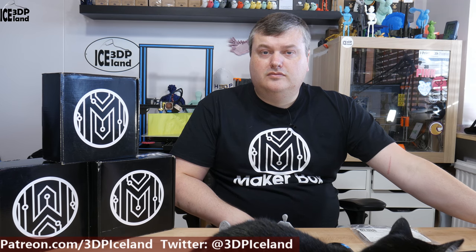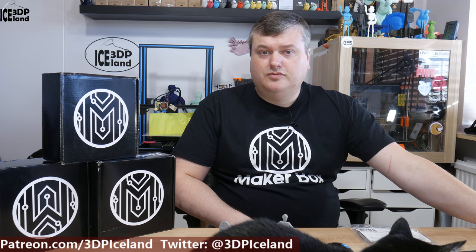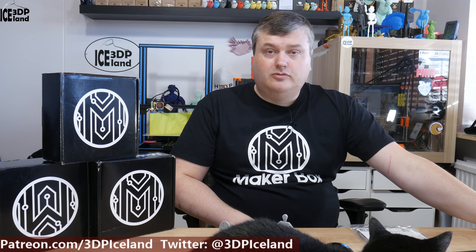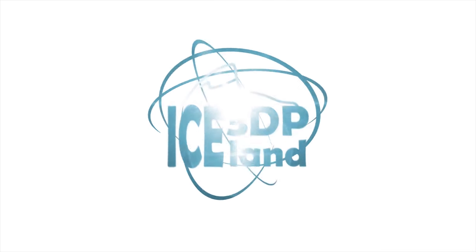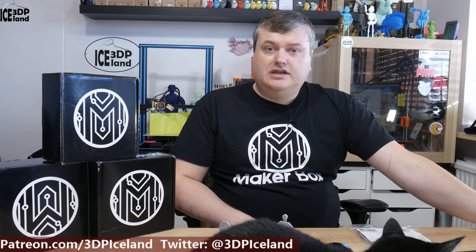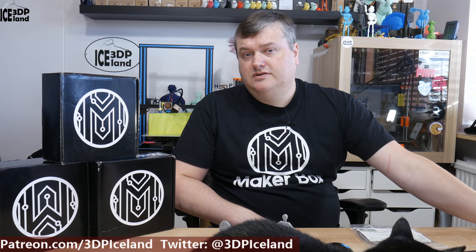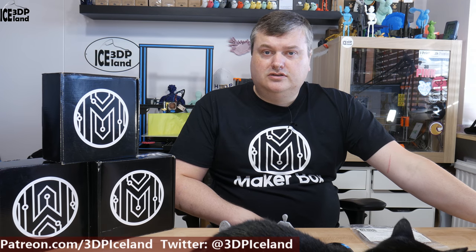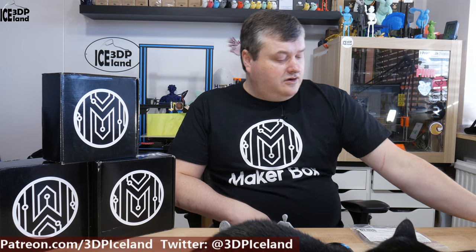Hello, my name is Martin and this is 3D Printing Iceland. In this episode of Make-A-Box Montes I'm going to have a look at a marble PLA, or marble colored PLA, by Printed Solid. Before I start, I want to thank Make-A-Box for sending me samples for the purpose of this Make-A-Box Montes series on my channel. So let's have a look at the marble colored PLA.